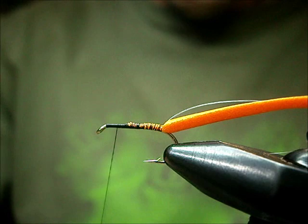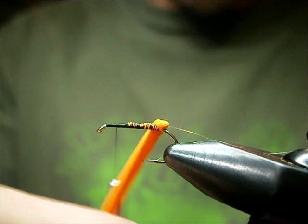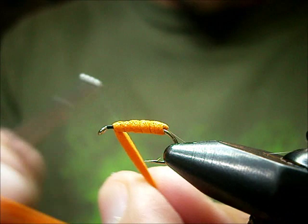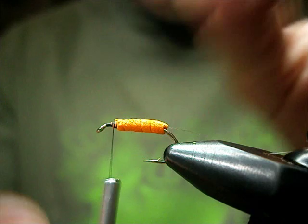Make sure you stop about a hook eye and a half or so from the eye. We're going to wrap the foam. Just make sure that your mono doesn't come around with you — my mono wants to come around with me on this side, so I'm going to wrap the foam the opposite way, around the thread. It doesn't really matter which way you wrap the foam. The most important thing is with the rib: you want it to be on your side so that you can catch the hackle in to tie it off. Tie that down, bend and break it off.